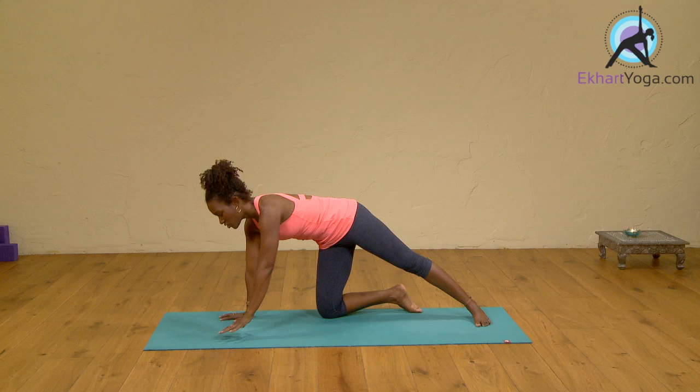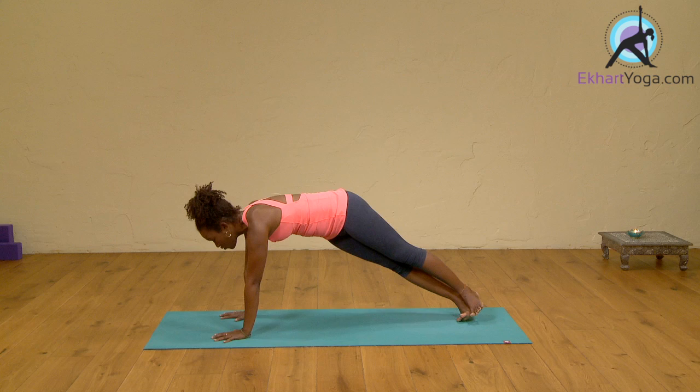Now as a second stage to this, as we move into our full expression of our basic side plank, you start to roll over to your side.